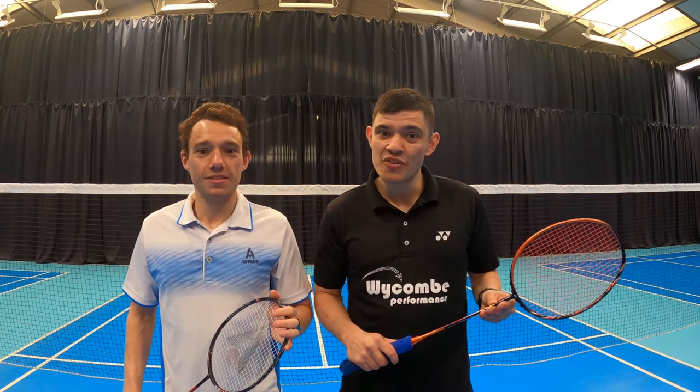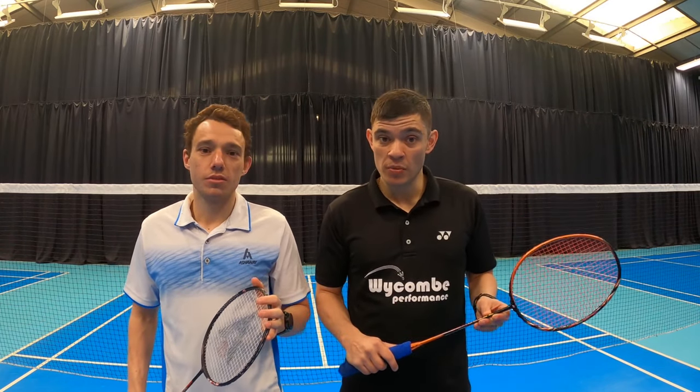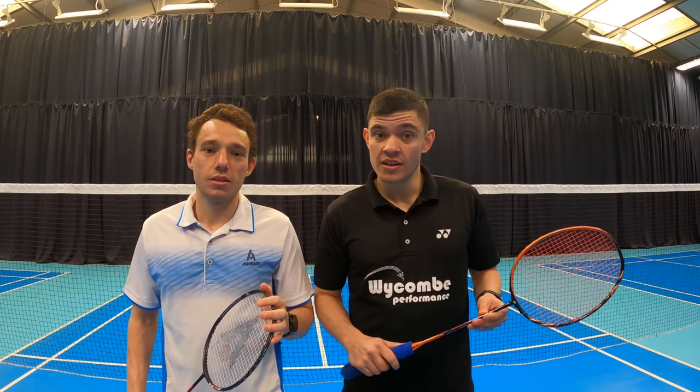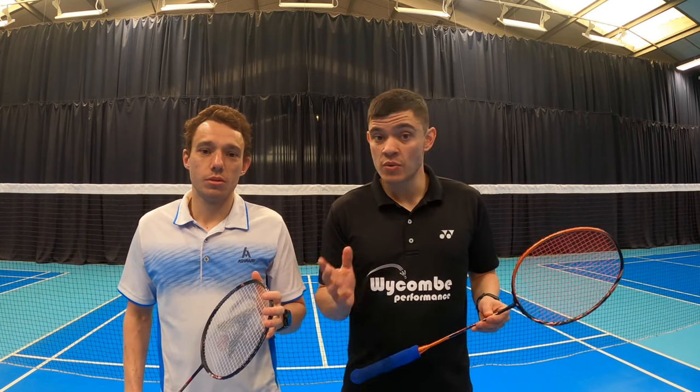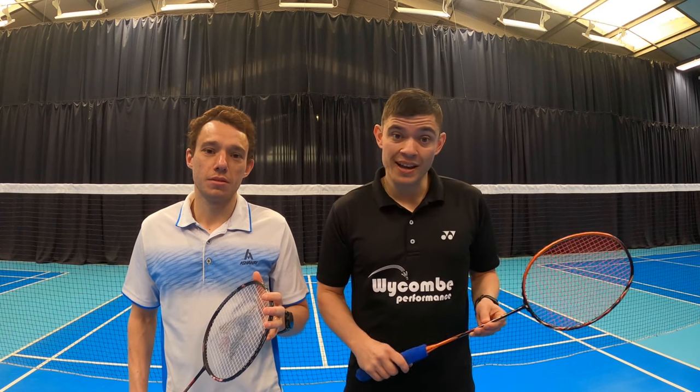Hello guys and welcome back to another video from the Jacobs Brothers. Today we're going to be doing backhand drop. A lot of you have requested this online, so today we're going to be showing you the technique behind playing a backhand drop.